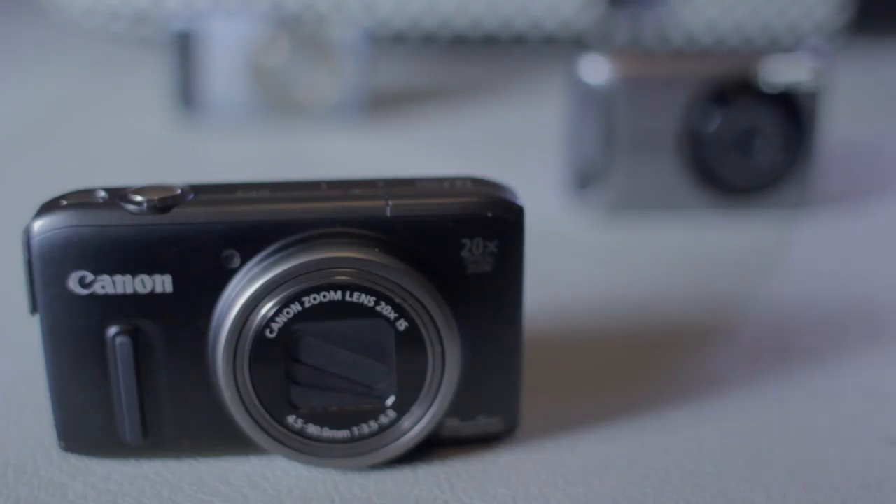My main mapping camera currently for full color is the Canon SX260. It's a nice camera — 12 megapixels. It captures HD video as well, though currently I'm mainly using it to capture stills.